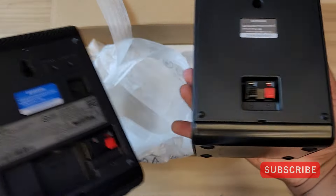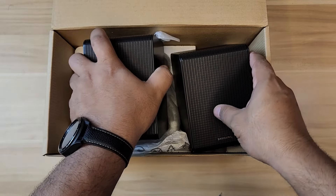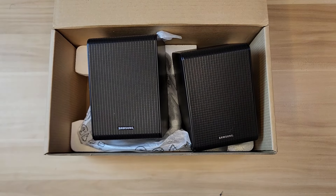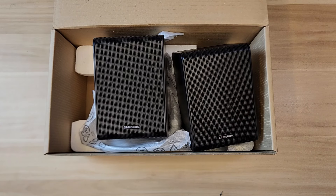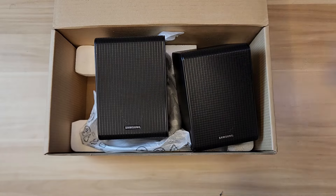Pretty cool — I love how the speakers look. They're chunky boys, substantially bigger than I expected — not small at all. Let me go ahead and connect them to my soundbar, set it up, and then we'll do a sound test in a bit. I'll be right back.